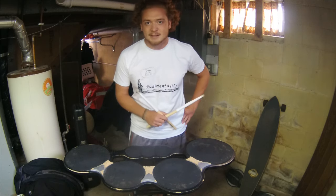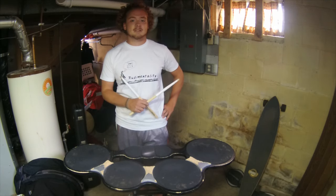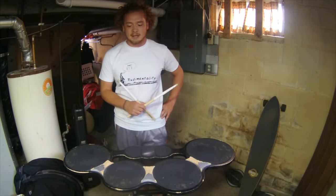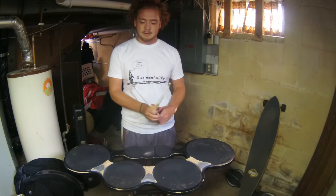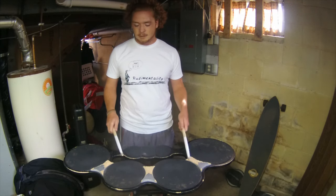Here's an exercise classically referred to as slow fast. It's one that helps move around the drum as well as get familiar with your zones. Here we go.